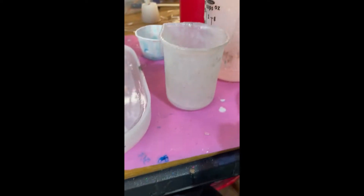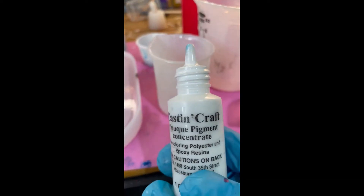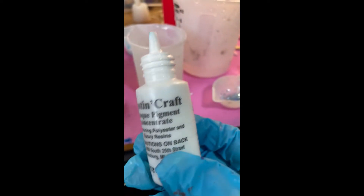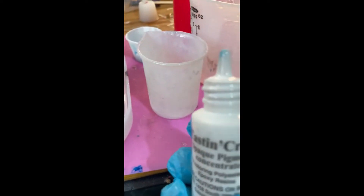I'm using my cast and craft. I just put like 20 drops of this stuff in here, and I may adjust it because it has to be good and white. This stuff's really hard to get out of the bottle — I always have to poke new holes in it.